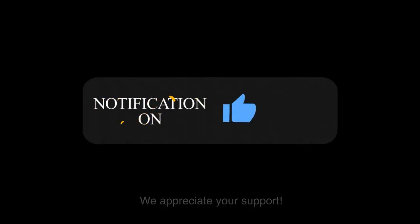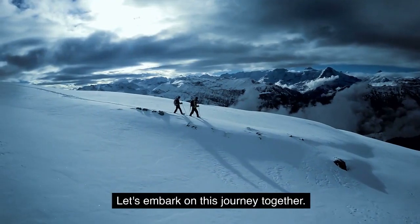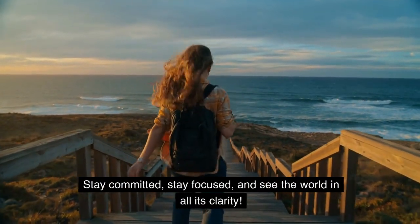We appreciate your support, and remember — your vision matters. Let's embark on this journey together. Stay committed, stay focused, and see the world in all its clarity.